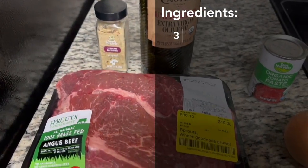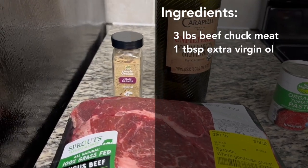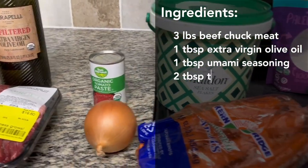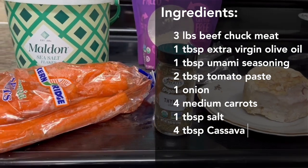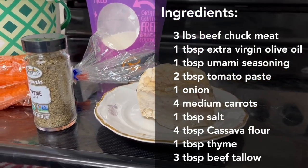For beef stew you're gonna need three pounds of Angus chuck roast, olive oil, and anami seasoning for the marinade. Tomato paste, one onion, a few carrots, about a tablespoon of salt, a fourth cup of cassava flour, a tablespoon of thyme, and three tablespoons of beef suet or beef tallow.